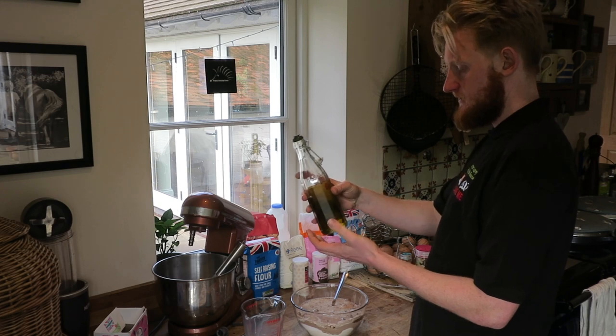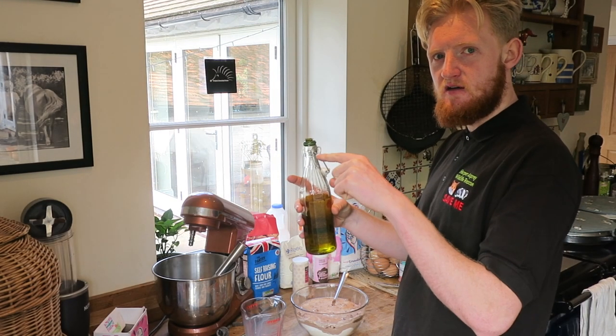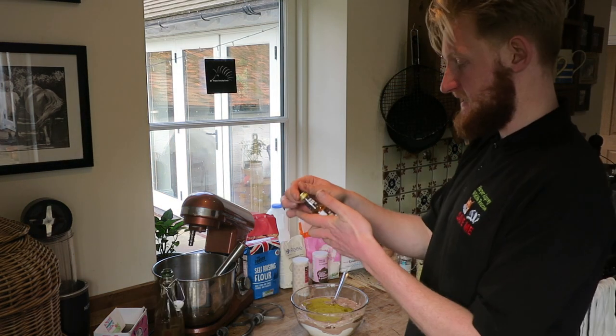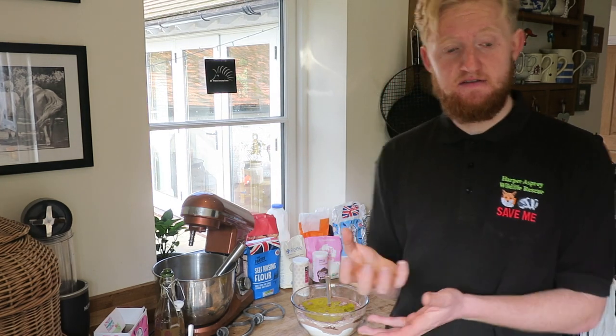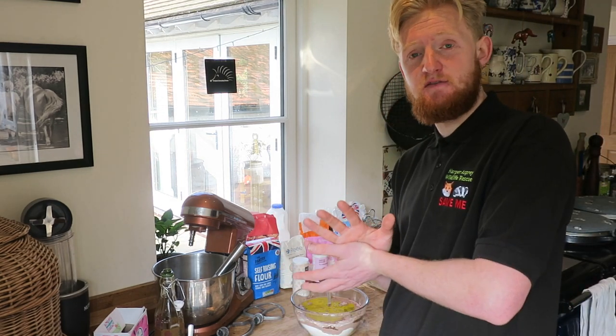It says olive oil on the thing but I'm pretty sure we just reuse this and fill it with vegetable oil each time. I mean, it'll either taste like olives or vegetables. Madagascan vanilla extract, which I'm sure is the best kind. The recipe said boiling water but I'm just going to let the tap run for a bit and heat it up — put warm water in instead of boiling because I don't have time to do boiling.